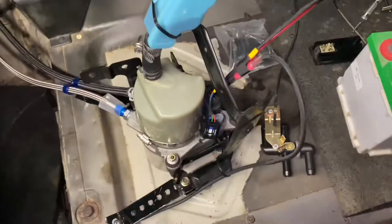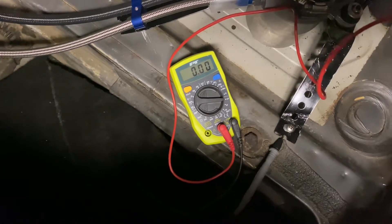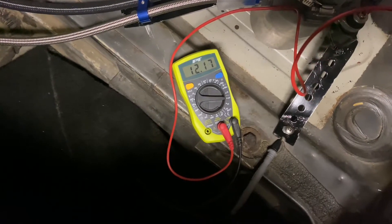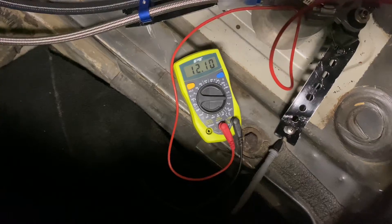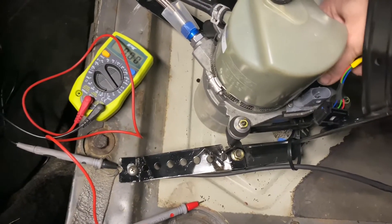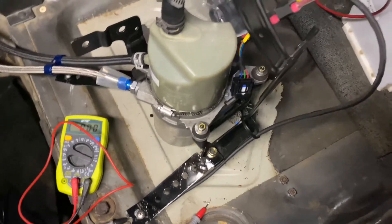Checking 12 volts — and there we go, going through it. Theoretically speaking I should be able to just plug this in... No. Okay. That did not work.